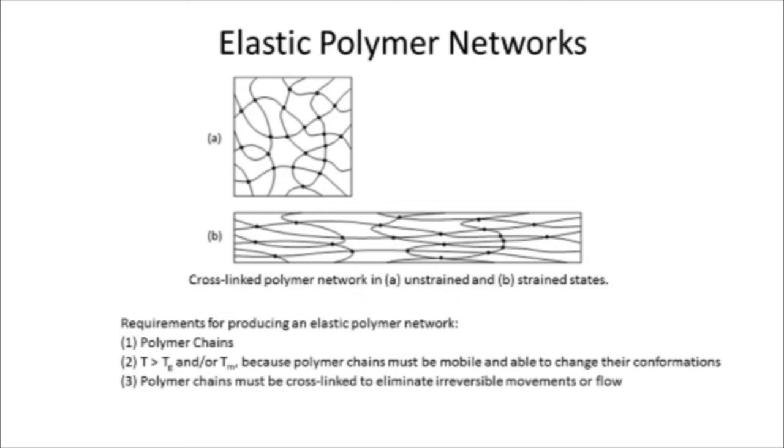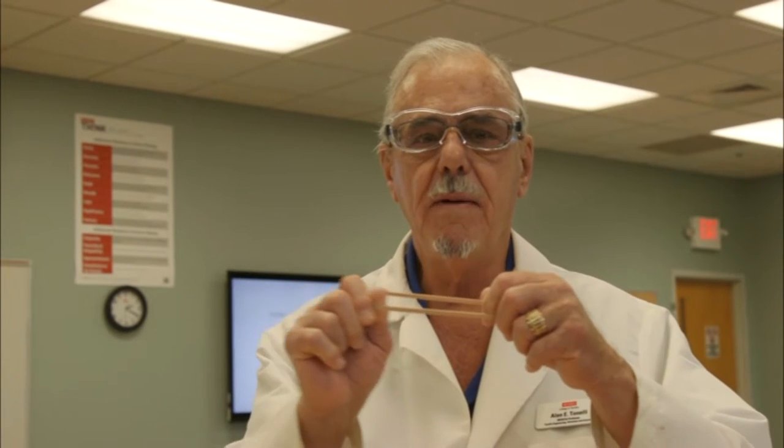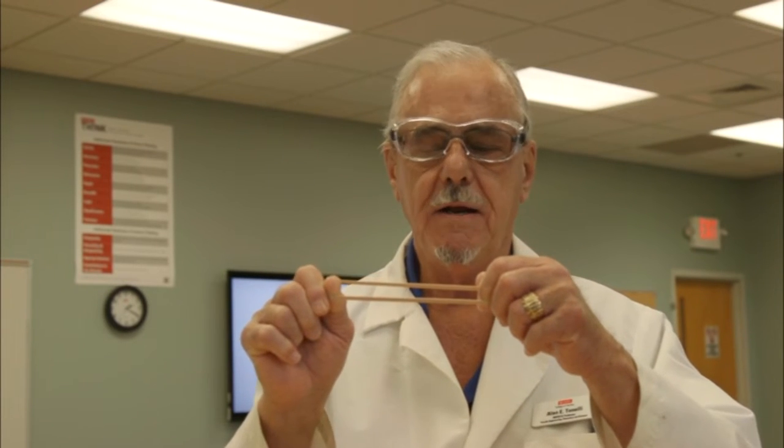To make a reversibly elastic polymer network you need, first, polymer chains, and second, they need to be cross-linked to prevent permanent irreversible flow. The polymers without cross-links need to be essentially liquid because they need to change their conformation when we stretch the rubber band — some chains get stretched between the cross-links, some get compressed.